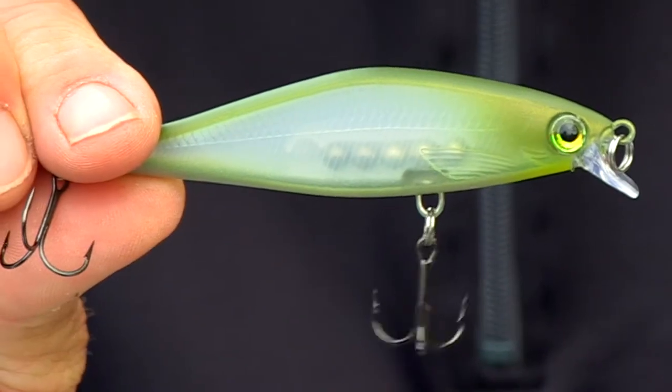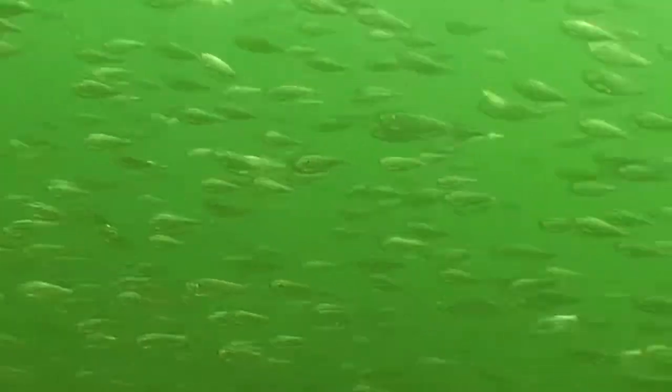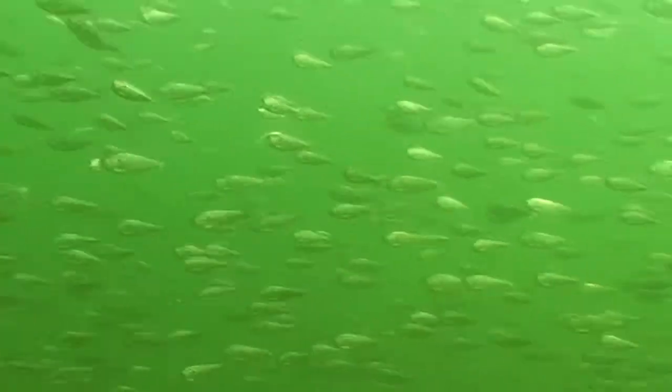It's a jerkbait obviously, but it's the profile of the bait. I love the wider flat sides. It seems like everywhere there's threadfin and gizzard shad, they're all this wider profile, and that's what we're mimicking when we use these jerkbaits — typically baitfish.